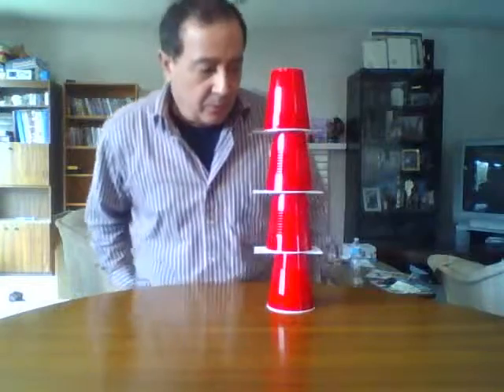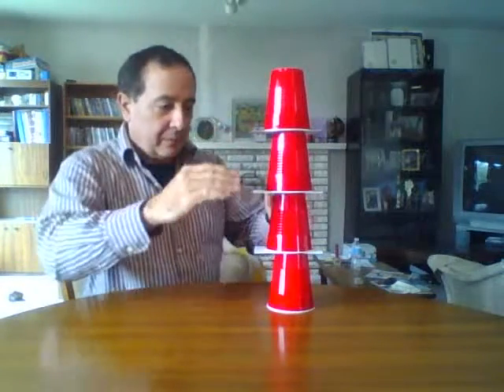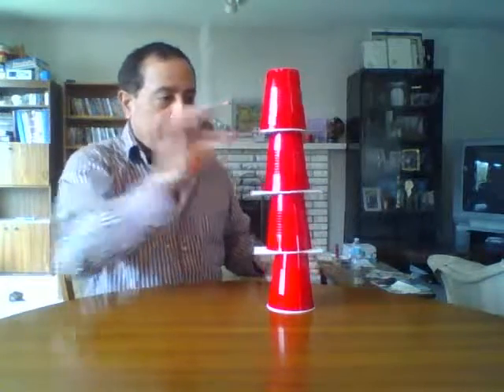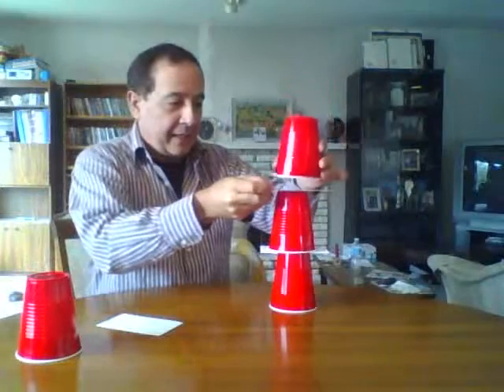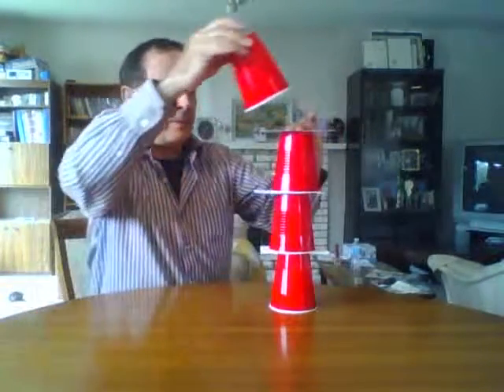You're supposed to yank the cardboard out and the cups sink to the next one. Let's see how easy this is. Okay, not that easy. It looked easier on TV, I can tell you that. I thought I was gonna do it the first time, but okay, no problem.